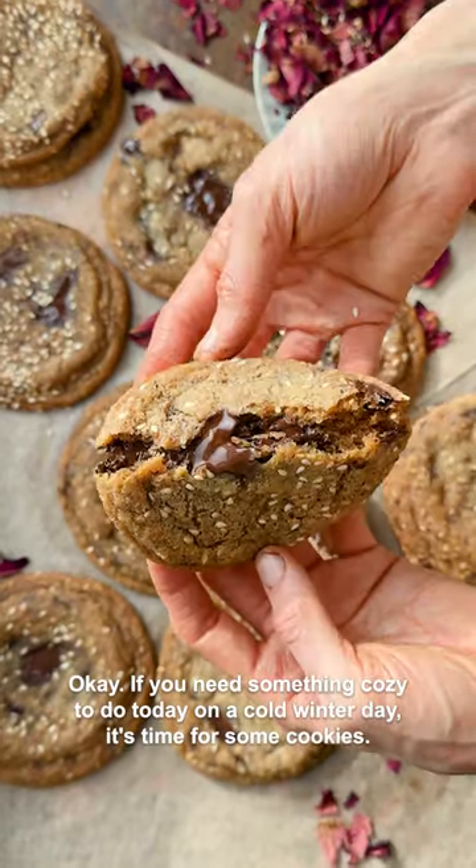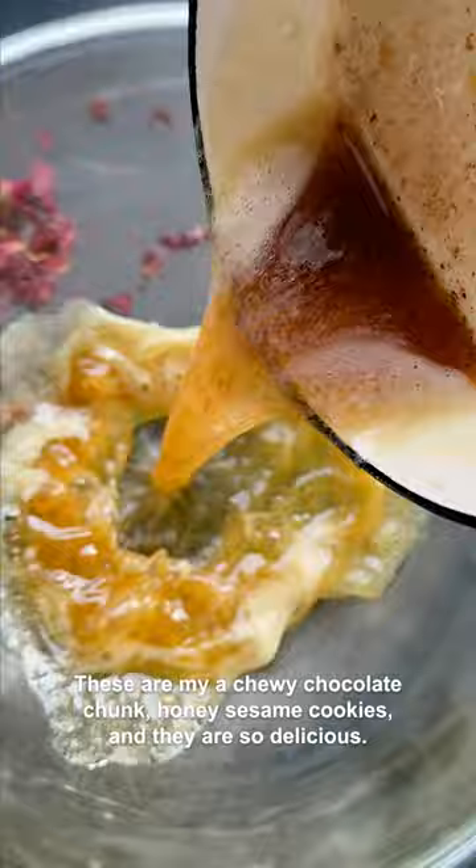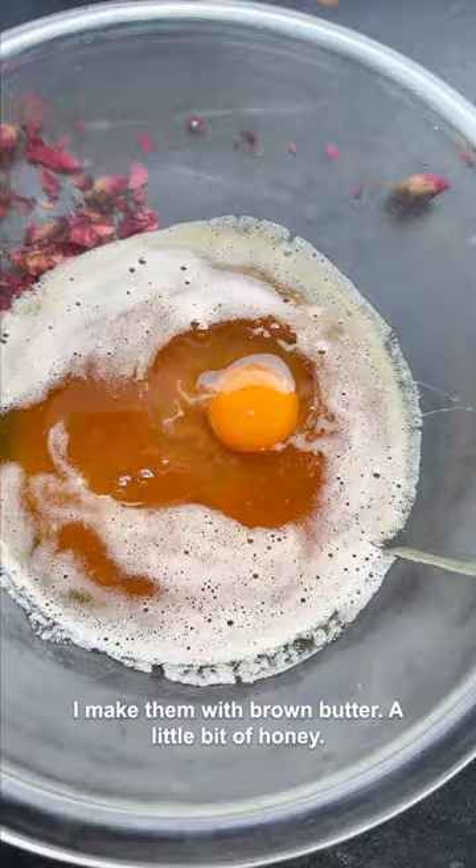If you need something cozy to do today on a cold winter day, it's time for some cookies. These are my chewy chocolate chunk honey sesame cookies and they are so delicious. I make them with brown butter, a little bit of honey, an egg, and some flour.